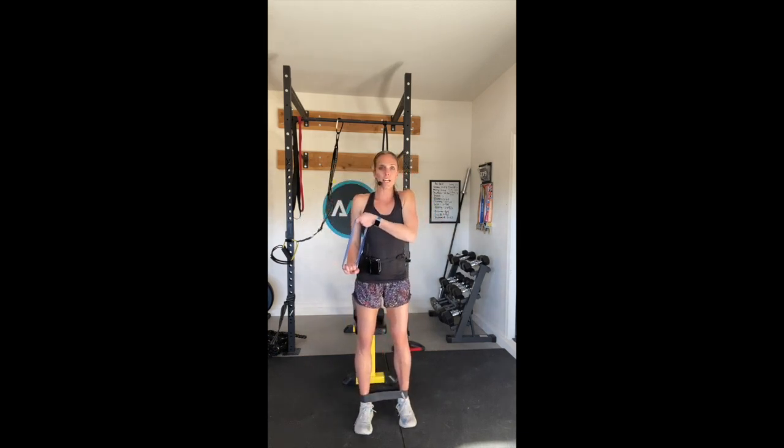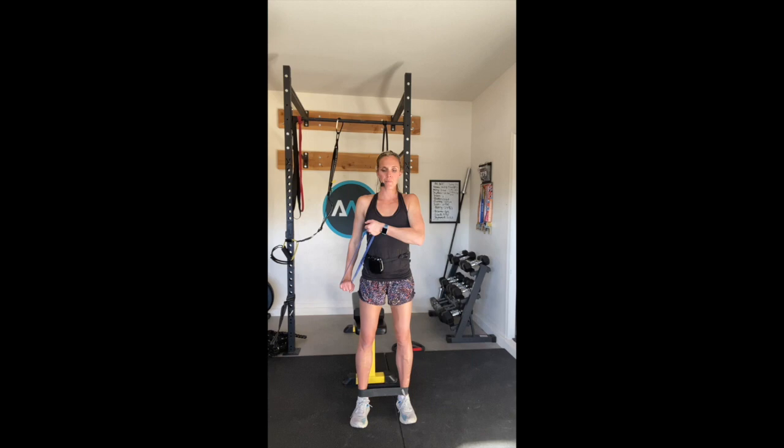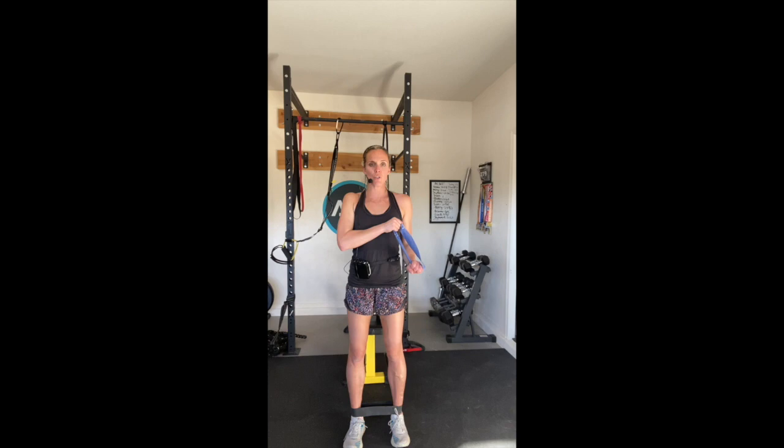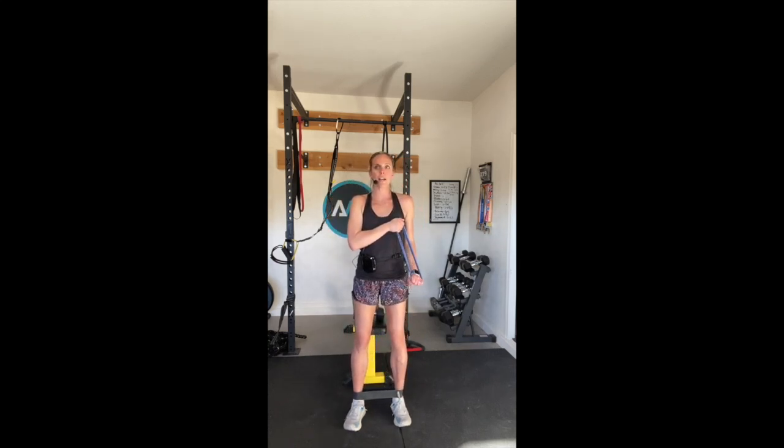Tricep press down - hold it tight, squeezing up and down. You got it, keep it up. Good. Almost done. Give me five, four, three, two - let's switch. Go. Press down and up - one, two, three, four, press it down, five, six, seven, eight, nine, ten.